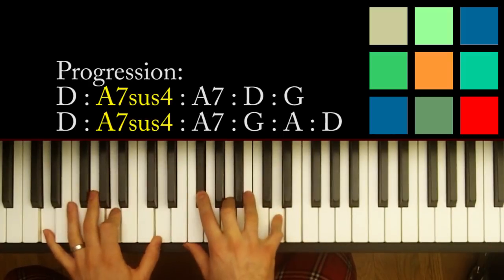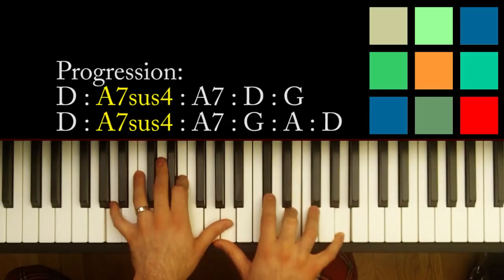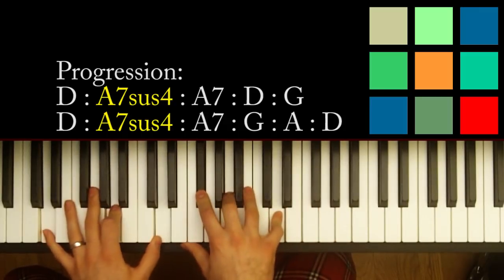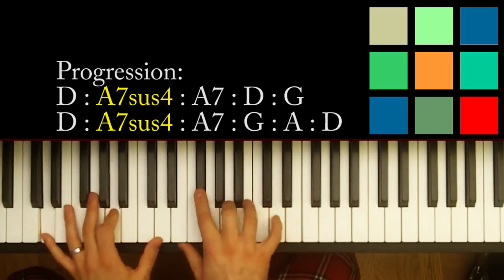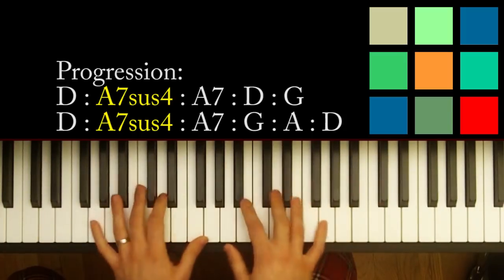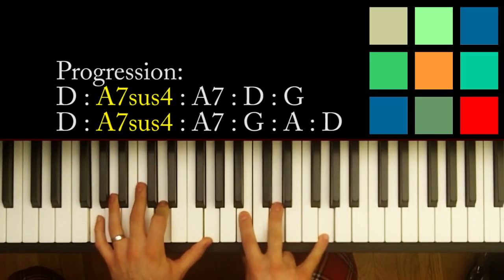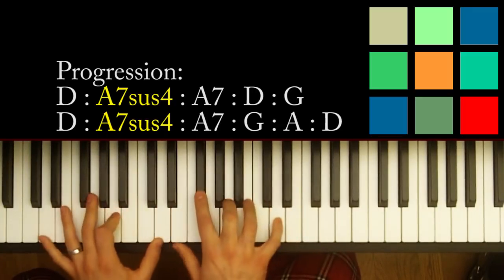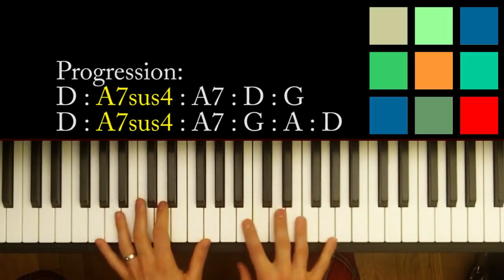Should all acquaintance be forgot. For the next part you go back to that D chord. I think the word is 'rest' — you're going to move to a G. So you've gone D to A7, back to D, and now you're at G.